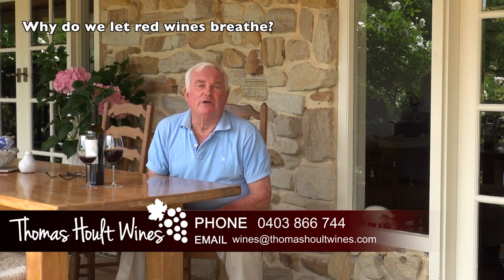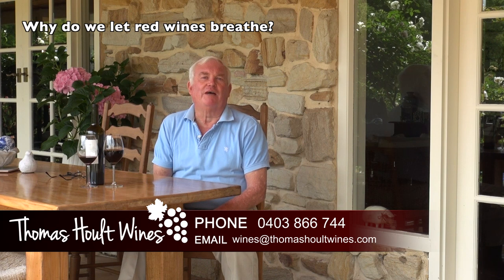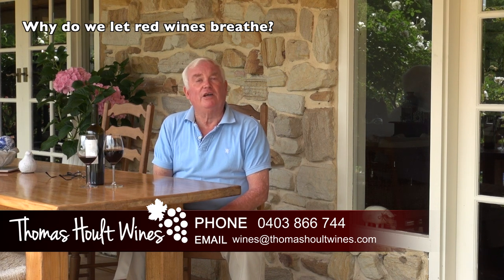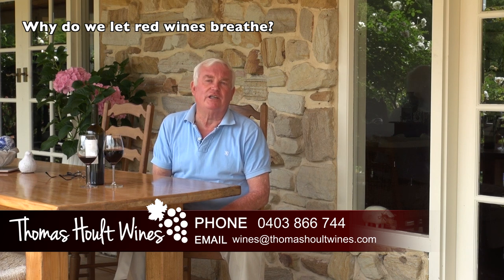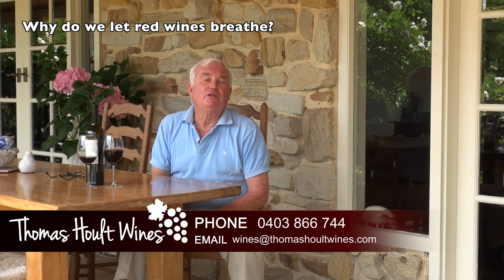I believe red wine should be allowed to breathe for a minute or two after you open the bottle. In the old days, we also used to decant wines — to let the oxygen in and to separate the sediment from the wine.